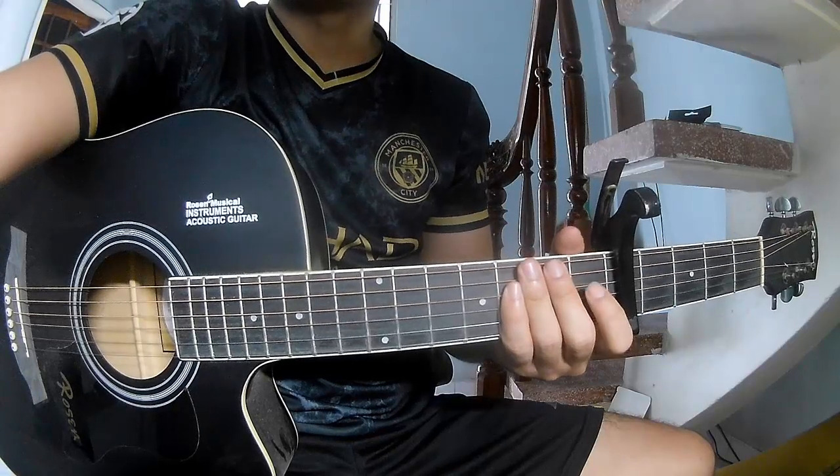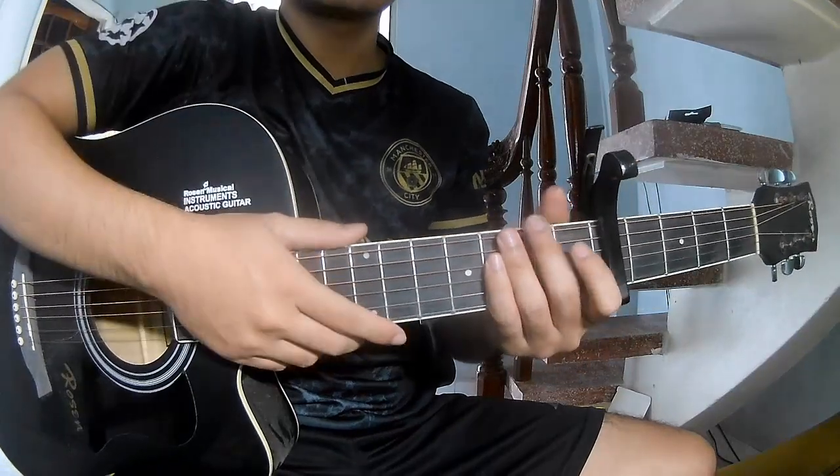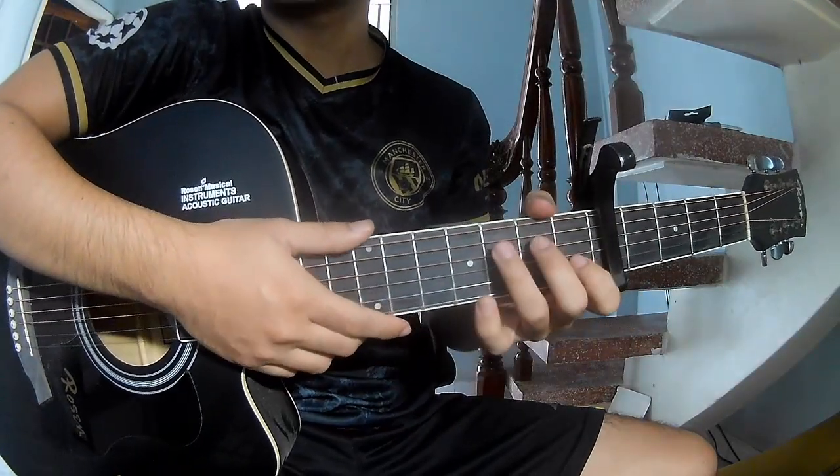Hi everyone, today we're going to learn how to play the Maze by Frankie First. This is the cable in the face frame, so this song is called...